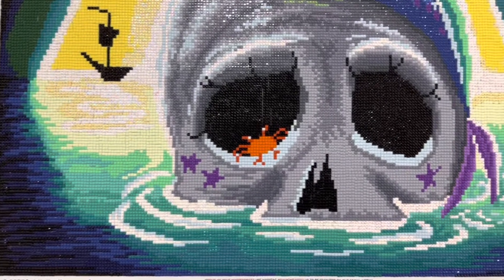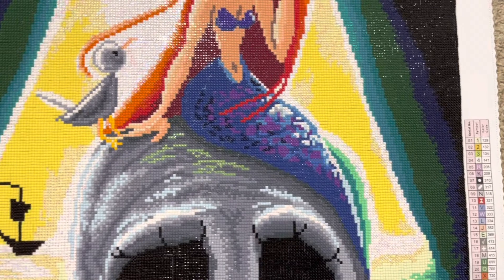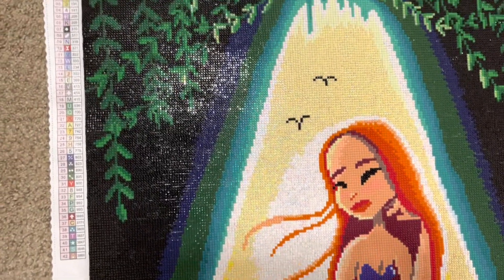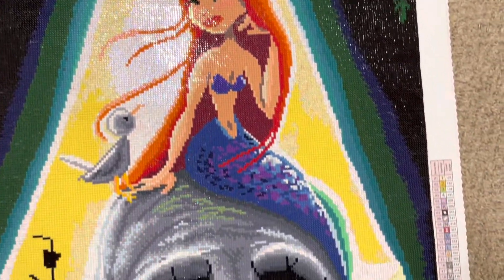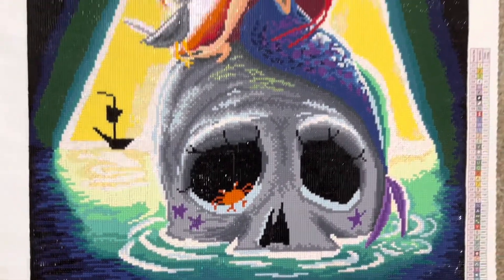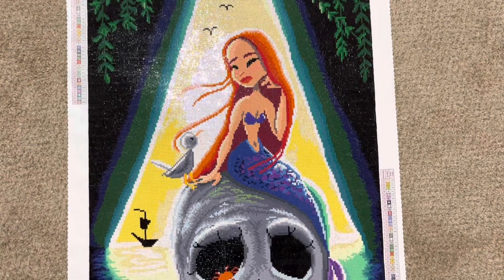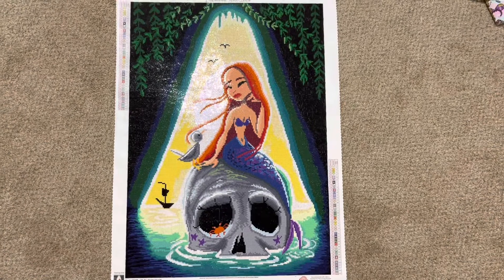I'll go ahead and get a little closer. She just turned out absolutely beautiful and I'm actually currently working on Mermaid in a Cup by the same artist. The one I'm currently working on is the one that was $20 on clearance — this one has been discontinued for a long time. Unavailable. I misspoke.